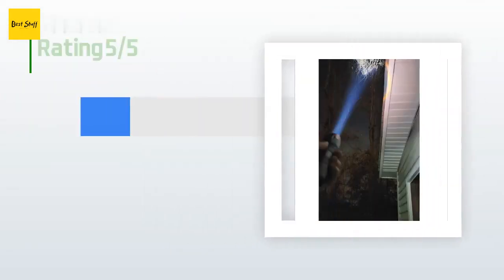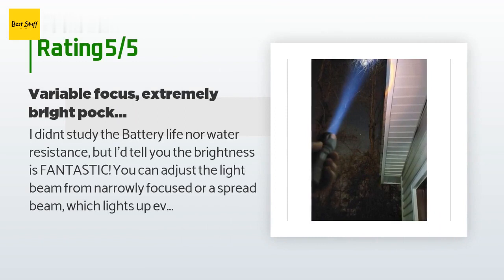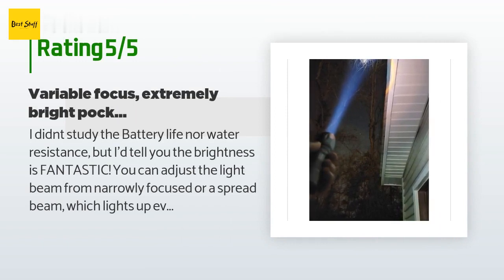This product is rated 4.6 stars from 9,892 customer reviews. A customer said: 'I didn't study the battery life nor water resistance, but the brightness is fantastic. You can adjust the light beam from narrowly focused to a spread beam which lights up everything around you at about 120 degrees. I used it when I delivered pizza and had to see house numbers at night from far — great light beam focus and powerful.'